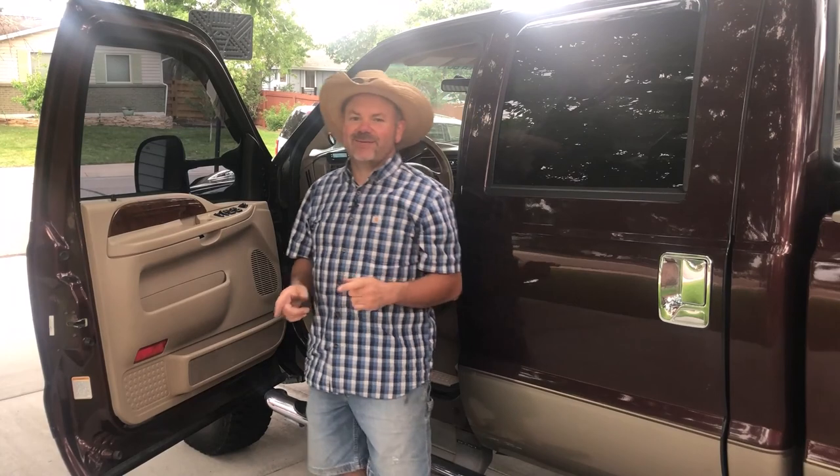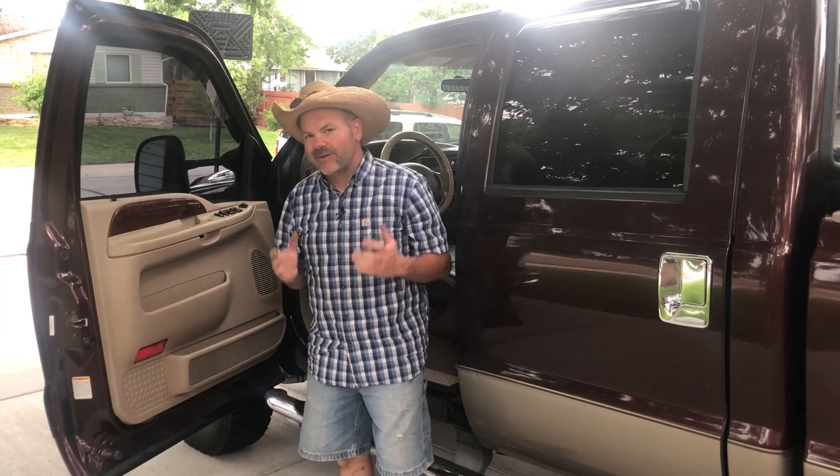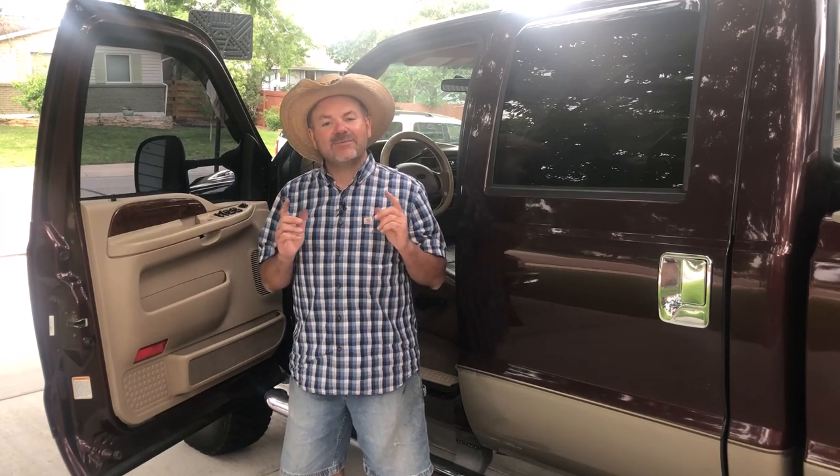I've got to tell you, I'm really impressed with these speakers, and for the money at $50 a pair you're just not going to beat the sound you're going to get out of these things. Now you're not going to win any awards or competitions with them, but if you're just looking to improve the sound quality in your vehicle and not break the bank to do it, you could replace all four speakers in your car or truck for a hundred bucks and get some awesome sound out of it. I hope this video has been helpful for you — if it has, please hit that like button. If you'd like to see more videos like this one, hit that subscribe button and stick around. As always, I appreciate you stopping by, and thanks for watching.